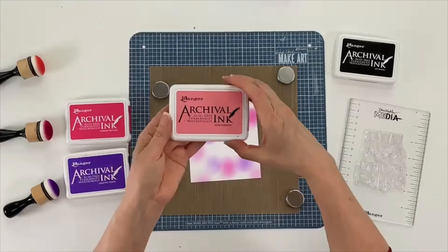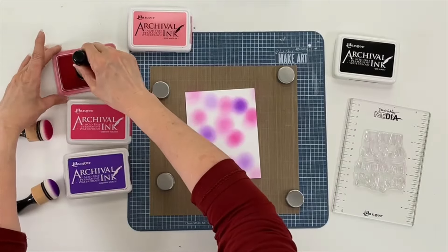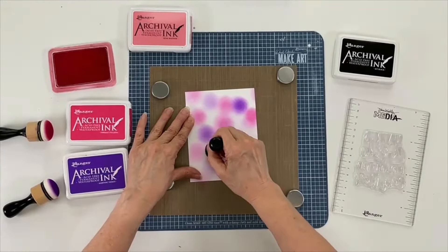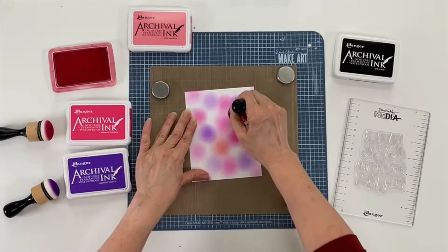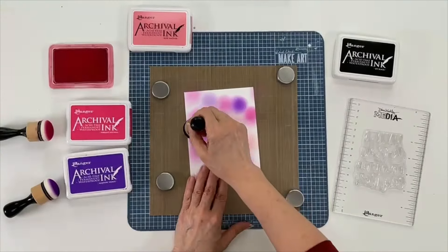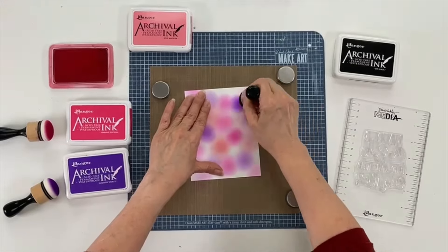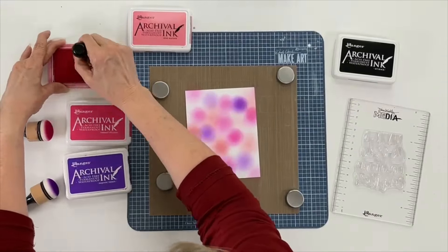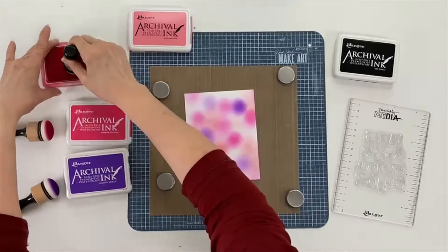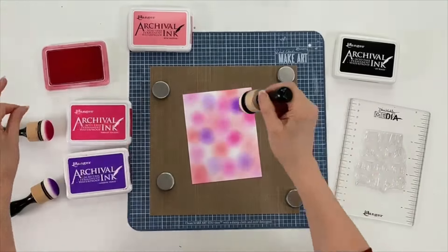Next color is rose matter. The reason I'm using three colors is you always want to work in odd numbers, and these colors work really well together, so that's why I chose them. We're just filling in our blank spaces here. When you see there's not much ink coming out onto the paper, you just re-ink the foam. The key here is I just want to blend this all together — make sure you're getting into those white spaces.